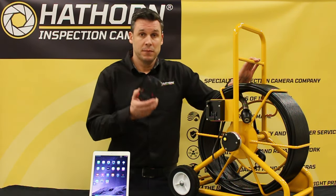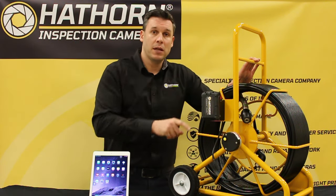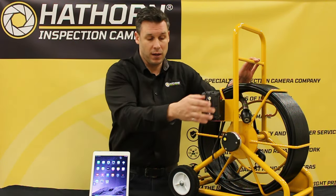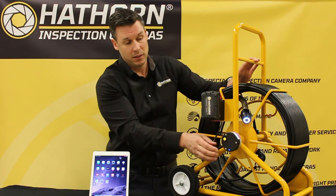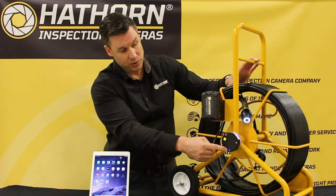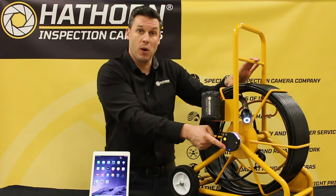To power the unit up, simply click your battery into the cradle. Insert the pigtail into the Wi-Fi hub and you'll see the camera light come on and the blue light indicating that the Wi-Fi is active.